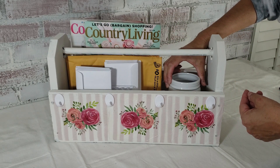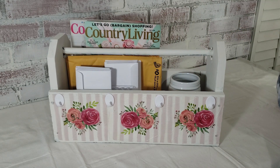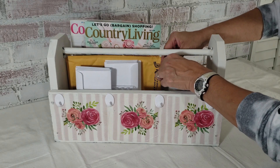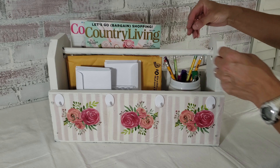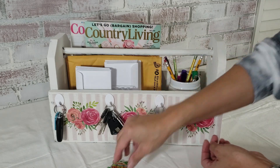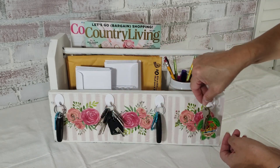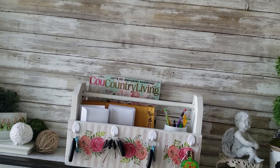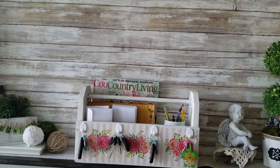A pen and pencil will always be handy, and my keys are so much easier to find now that they are separated. Goodbye clutter — this shelf is now functional and cute.